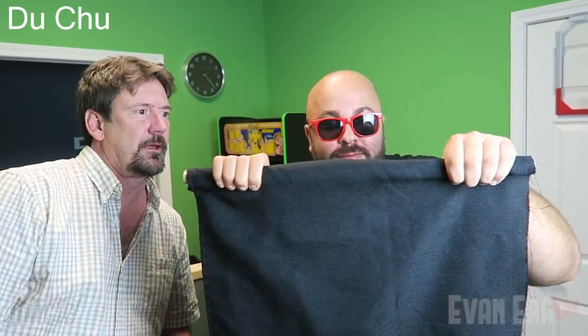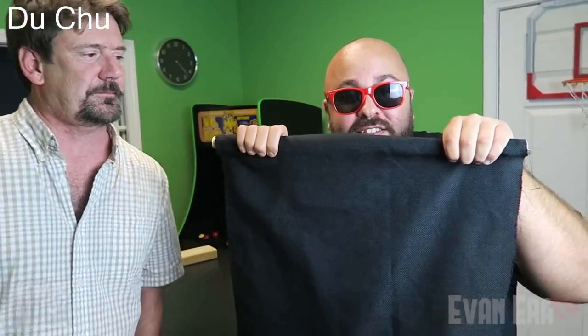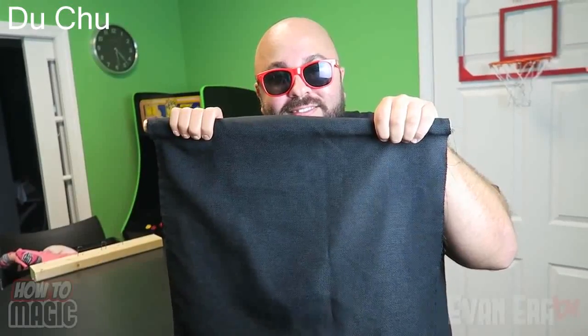Okay, this one is the magic curtain trick. Let's take a look. So you're gonna take your curtain, show behind it — nothing there — hold your curtain like this and watch. And if you hold it up to your chest you can actually see your heartbeat. And lastly — these are nuts over this trick.